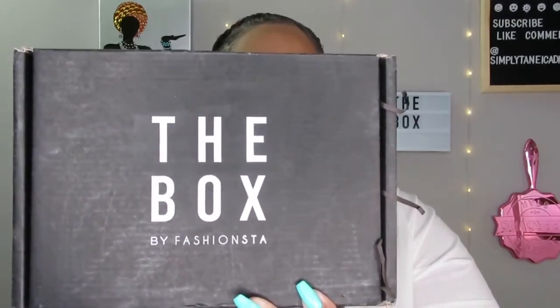Last month I got my first one — this is my second one. Last month was actually March, but because of COVID they turned it into June because they had to close down a lot of small businesses. So everyone's March box turned into June. This is $24.99 a month and you get five to seven full-size products. Everything else you need to know will be in the description. Let's get right into it — this black box, The Box by Fashion Stuff.